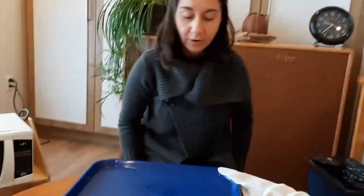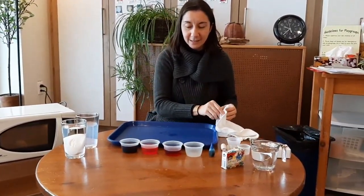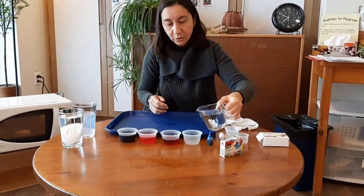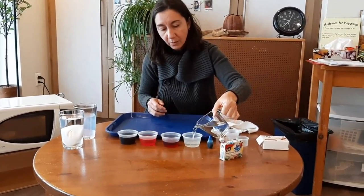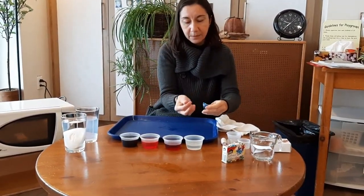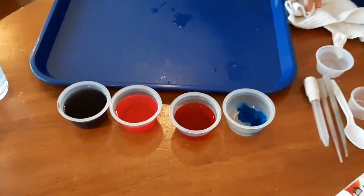While we're waiting for it to form, I want to prepare some watercolors. As you can tell, I picked different colors. I'm going to create a new one — it's blue. What you do is put a little bit of water and put your drops. Now you have a palette of colors.